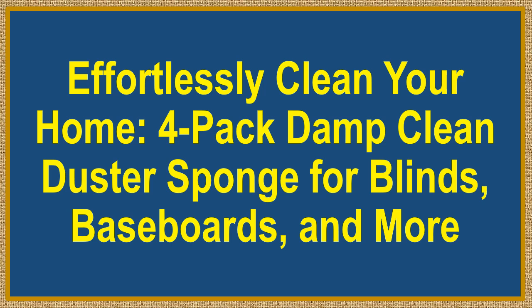Effortlessly clean your home. 4-pack damp clean duster sponge for blinds, baseboards, and more.